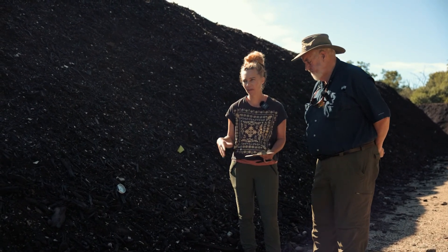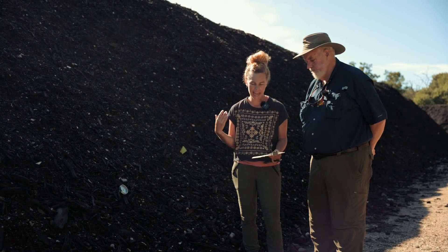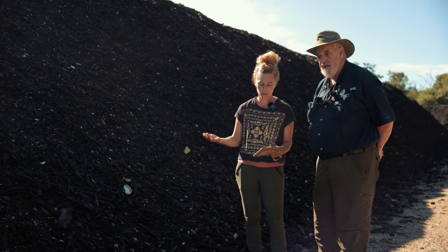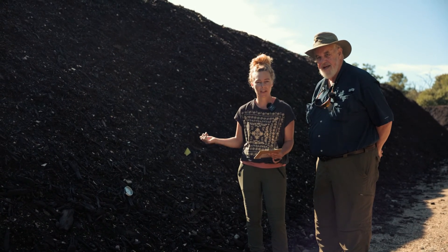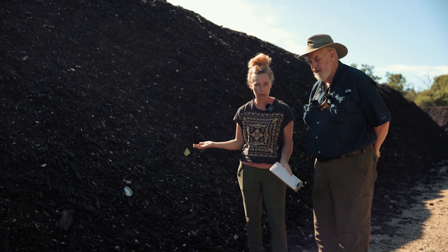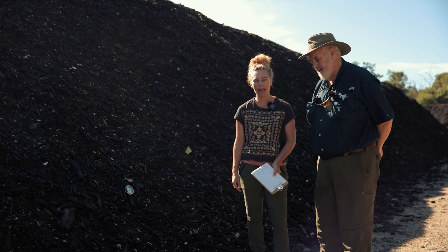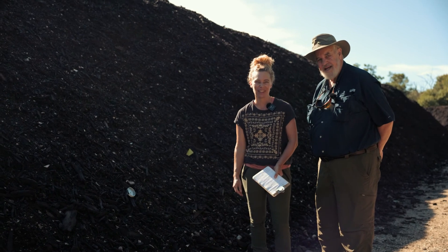We name our batches — that was the last thing I was going to mention. They have a date but also a name. So we have Bee, St. Gertrude, Omi, Biscuit, Panther, and we're selling right now Big Booty Judy. If you're getting some fall compost, you'll be getting a batch from Big Booty Judy. It's kind of a rite of passage to get to name the piles here at EarthCare Farm.